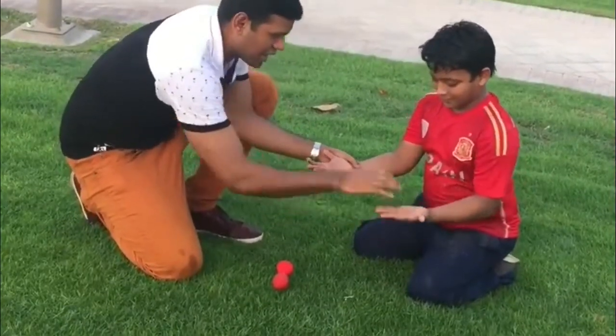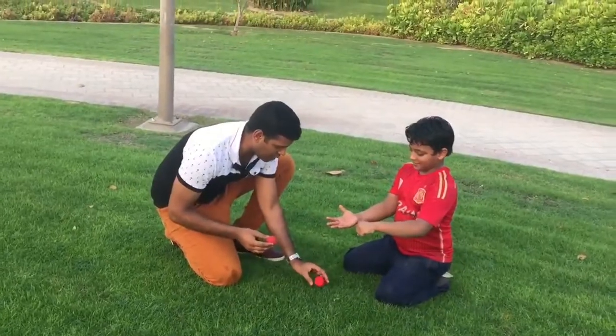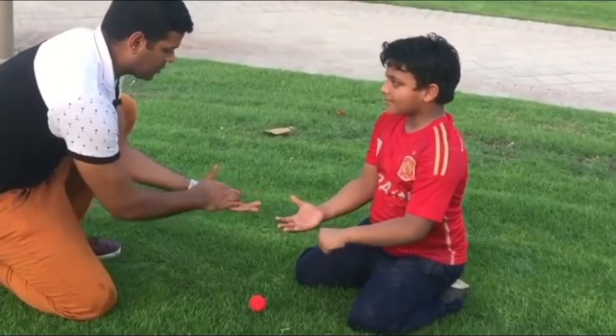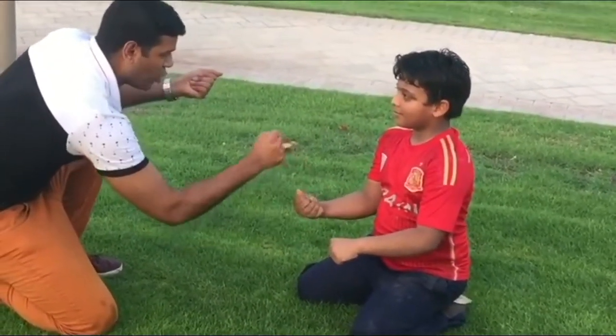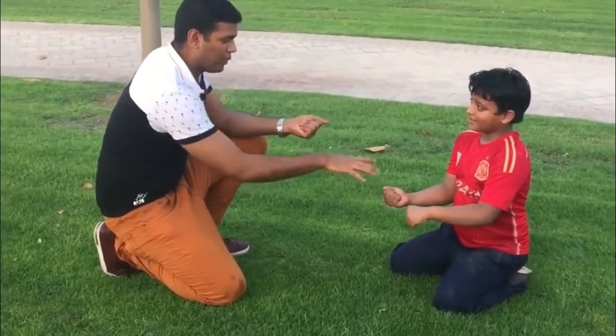Keeping this hand closed and this hand open. I take one ball, I keep it here. Another ball — I take this ball to my hand and I take this ball to your hand. Switch it up very tightly, don't open, just hold tightly, okay?